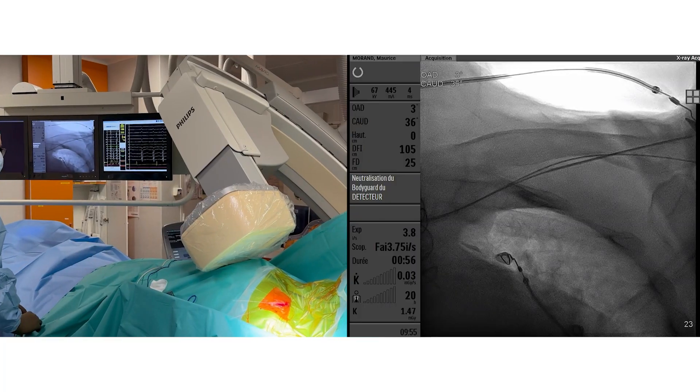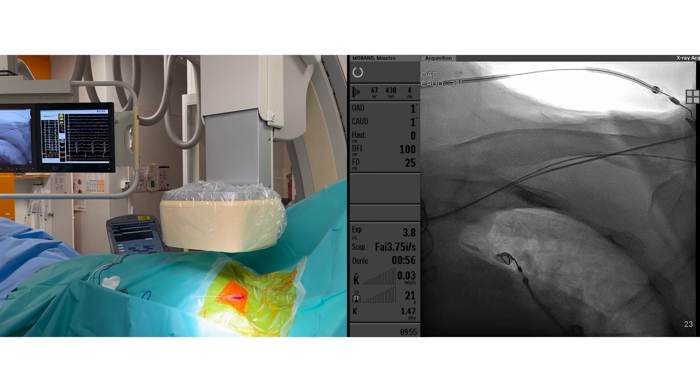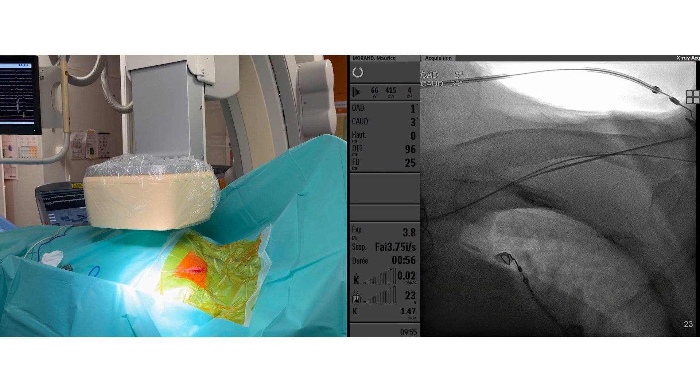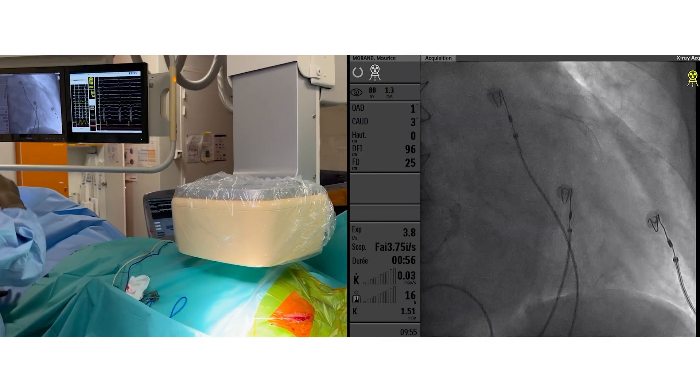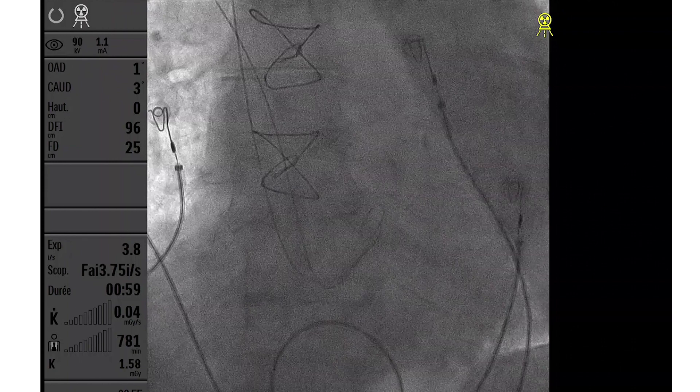Before advancing the introducer over the guide wire we need to make sure that we have not punctured the artery. By moving the fluoroscopy tube over the heart and into a posterior position we can check whether the guide wires are in the right atrium.